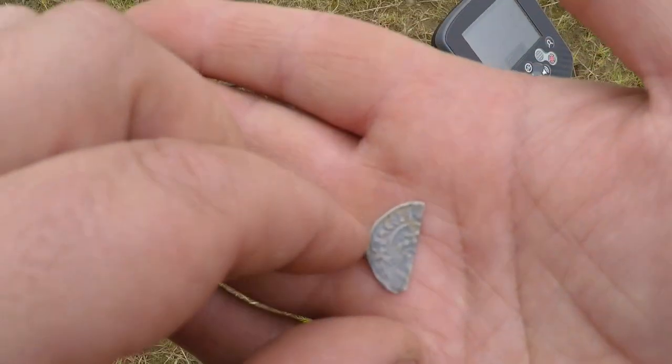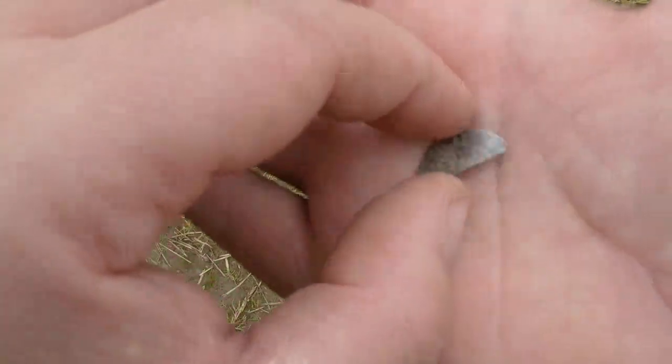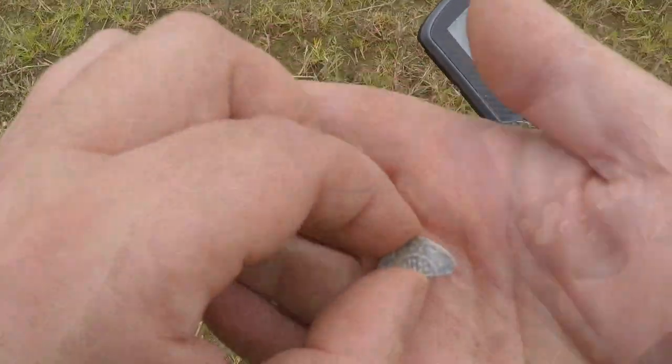It's my first hammered coin of the year. Really, really chuffed with that. And it's a cut half, which I've never had a cut half before. Nice one.